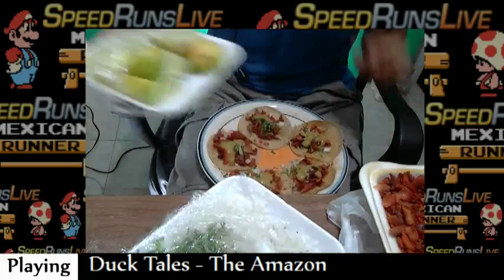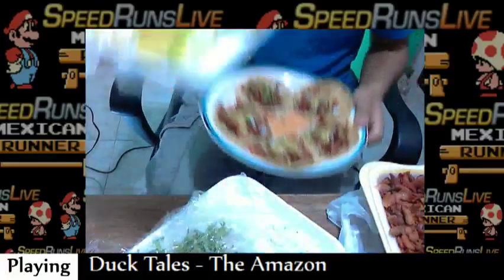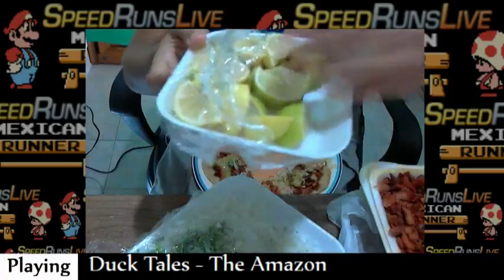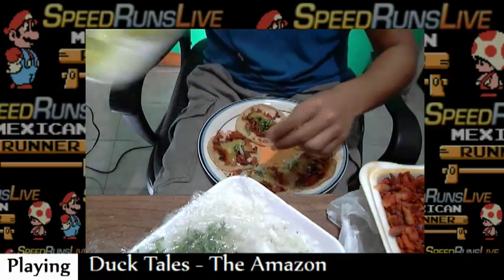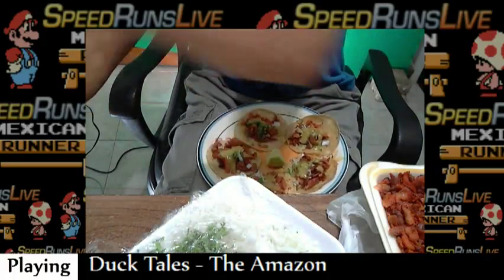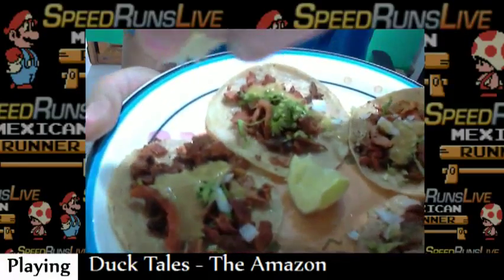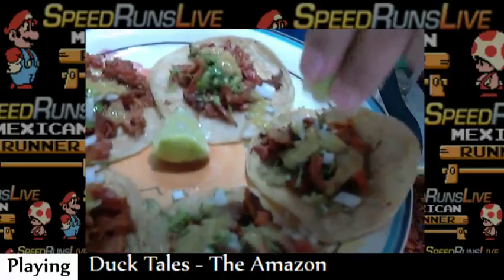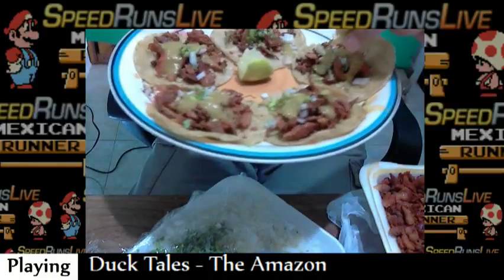I forgot the key part — after you put everything just like that, you grab this important thing: the limes, that we call limones. And you just squeeze the limes on it. Can you see the lemon drops going down there to the tiny taco? Someone said mustard — that is not mustard, man. It's just a green sauce.